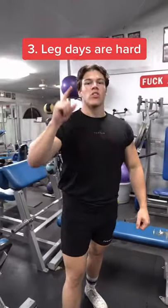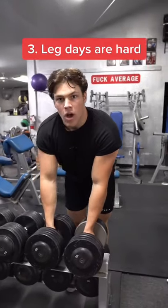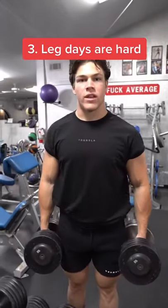Tip number three: leg days are hard. Legs can be stubborn to grow and therefore require lots of weight and volume. Adopt the mindset that leg days will be your most difficult lifts of the week.